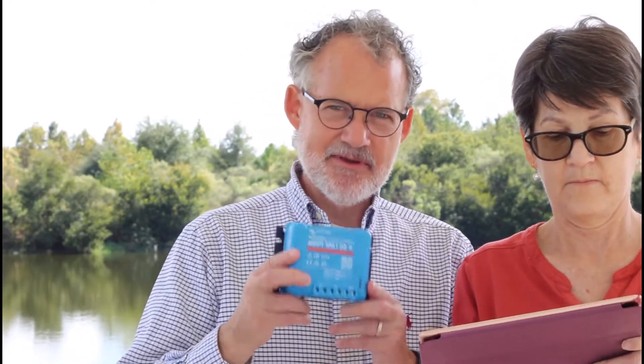We purchased a new, bigger Victron Energy charge controller. It's just a bigger version of the Victron Energy charge controller we had. The new one is quite a bit larger — the old one is about three inches by four inches and the new one is about six by eight inches, so it's almost four times as large. Not a huge device, but it didn't come close to fitting where we had configured the old one.